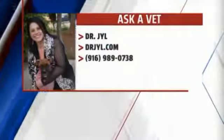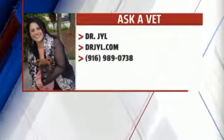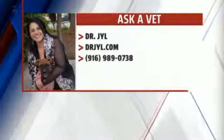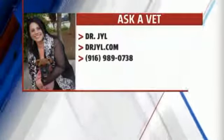Well, say hello to the turtle for us and we'll check with you next time. If you'd like to schedule an appointment with Dr. Jill, check out her website — Dr. Jill with a Y: drjyl.com. Or give her a call. There's the number on your screen: 916-989-0738, 9-til-9.